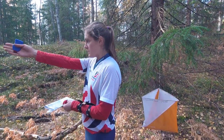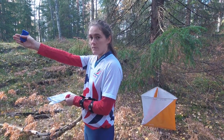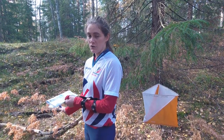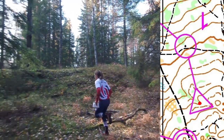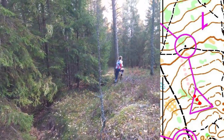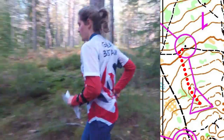I can see from my compass that I want to go that way. That will take me down the hill deliberately left of the control to the path. When I hit the path I will turn right, and then I should see the boulder on my left as I run along the path. I have now reached the line feature. I know I need to turn right and I am sure to find the control.